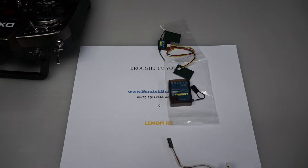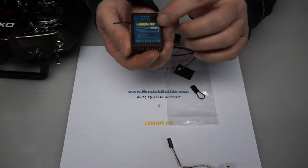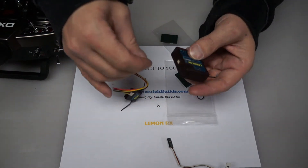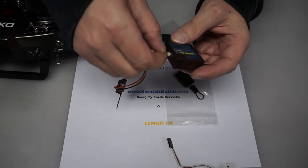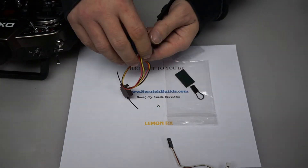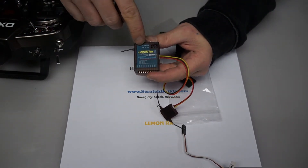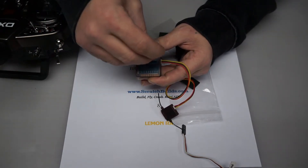Let's get started. What we're going to do first is take this DSM2 10 channel receiver and connect the DSM2 satellite to it. This receiver has one port on the side — you're going to plug the satellite into the receiver, and it's a very firm, very solid connection. The next thing we're going to do is take the bind plug and connect it to the receiver. On the Lemon receivers, the bind port is on top of the receiver and it says "bind," so we're going to plug that in.